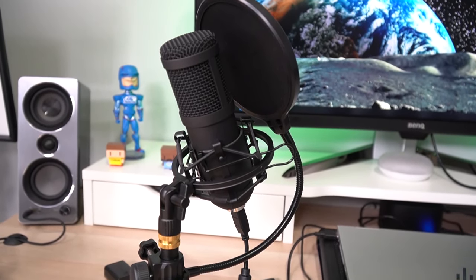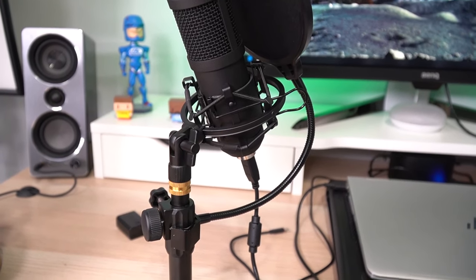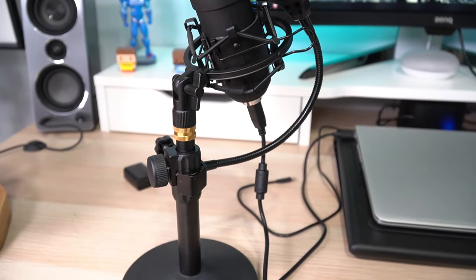Let me know in the comments how this thing sounds — I'm hoping it sounds pretty good because I'd actually like to use it. If you're liking the audio coming out of this right now, go ahead and pick it up, because the physical experience and everything it comes with is a great value for the price. I'm no expert, but so far I'm definitely digging this mic.